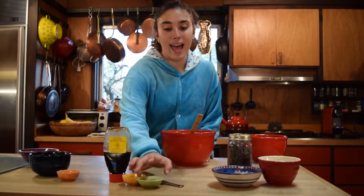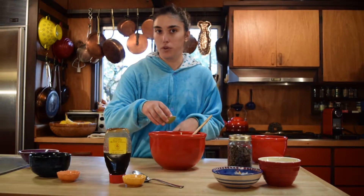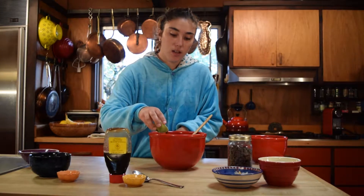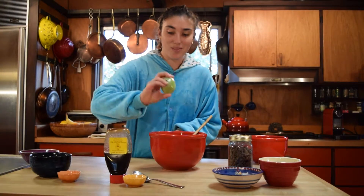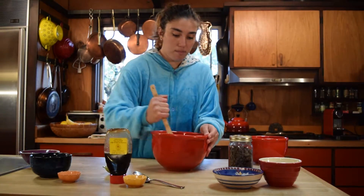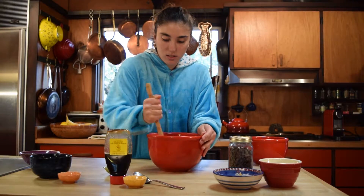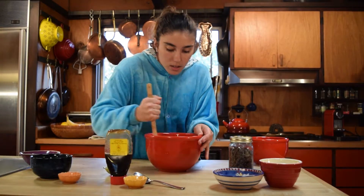Next we're going to add in the vanilla — two teaspoons of vanilla extract. It's definitely worth doubling for this recipe. I usually recommend in most recipes to use a little more than what it says. Mix that into the creamed butter and sugar just until it's incorporated.